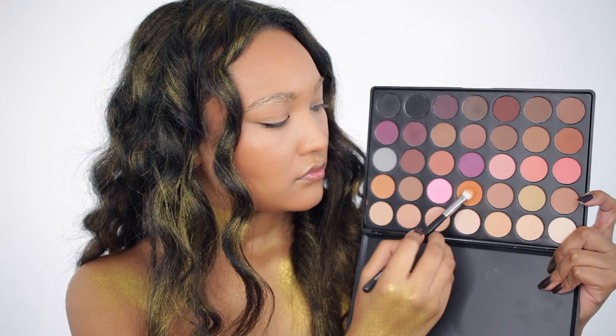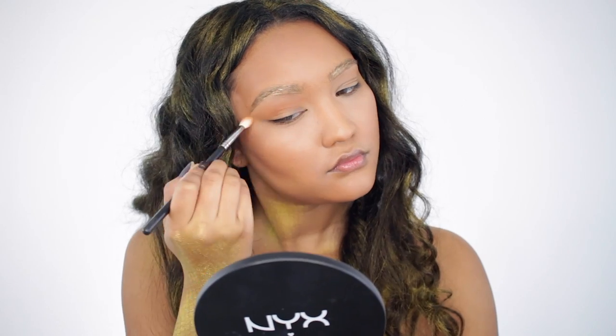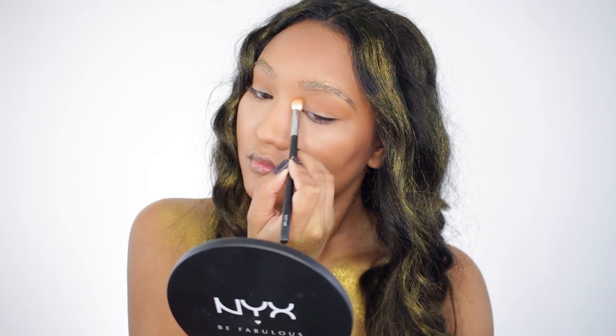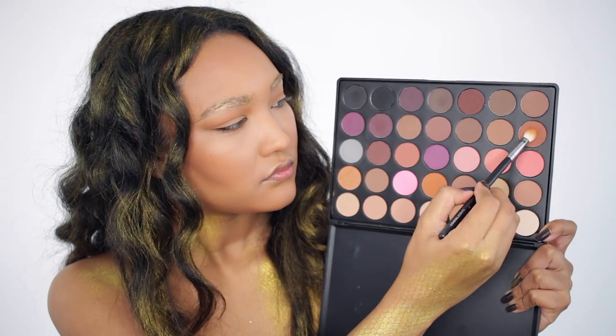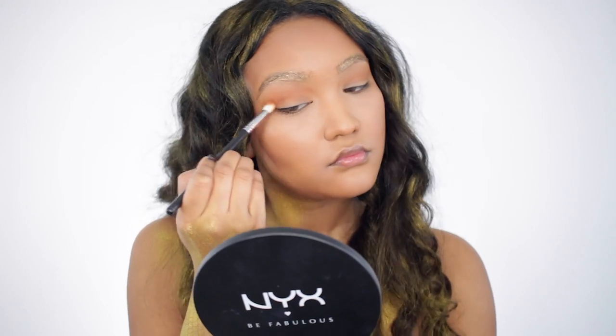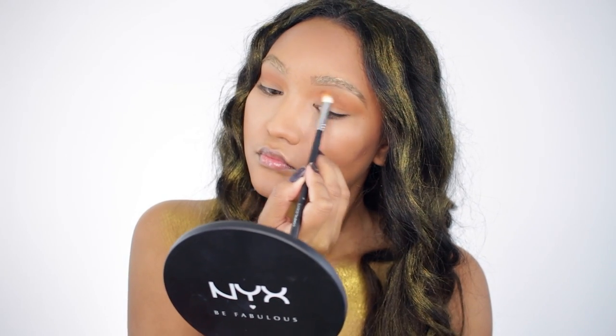With this orange color from my Morphe palette, I'm going to apply this into the crease and pull the shadow out and up, giving myself an elongated eye. Then I'm going to take a deeper orange color from that same Morphe palette and focus it on the outer corner.